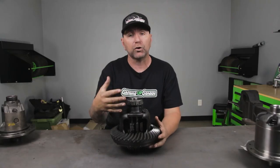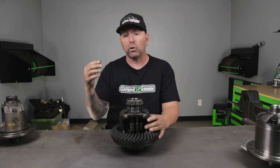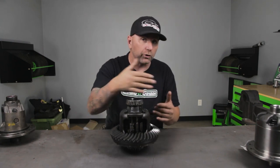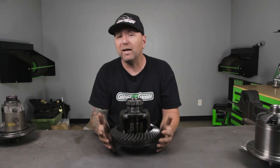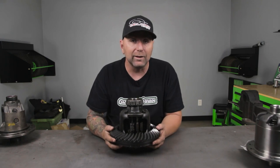However, when you make a turn, the clutches will engage and allow it to go around a corner. You'll hear it sometimes if you have a locker locked up — it makes a chirping noise going around a corner. This is going to allow your turns to move freely and not have really crazy tire wear as well. So this is number two — a limited slip.